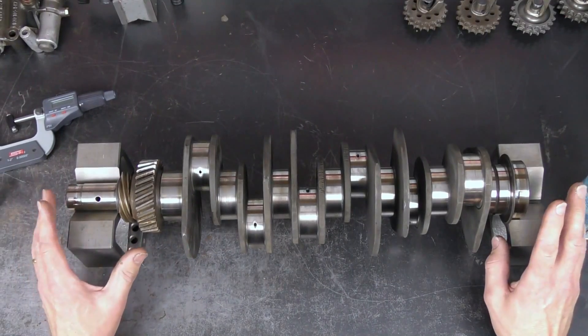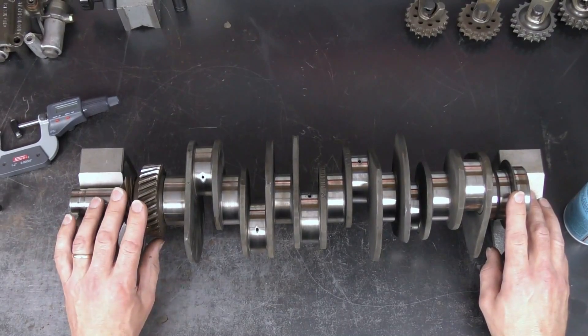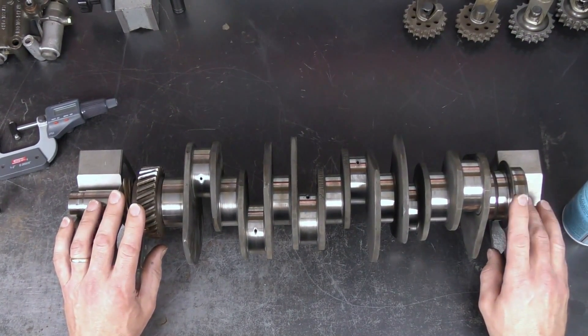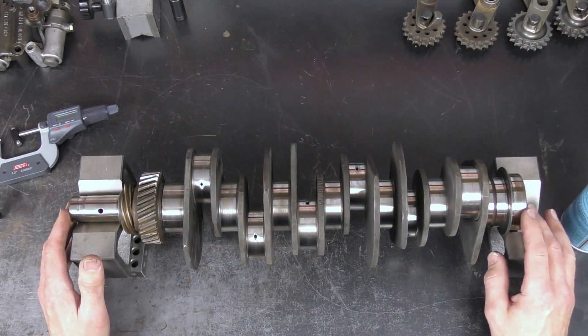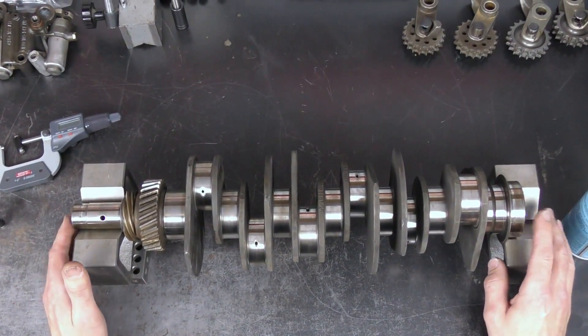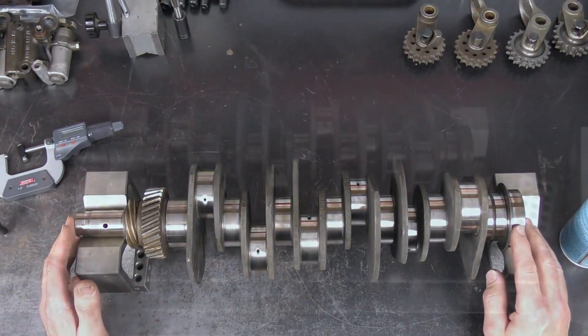This one has got plenty of room left for us to perform a polishing or a linishing operation. The next step is to disassemble the gears off of the crank and then send the crank out to be crack tested. Once we get it back from crack test it would go through the polishing process, and if after polishing any of the journals are below usable then it would have to go out to be reground.